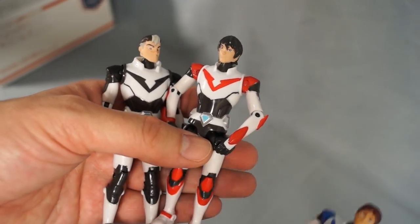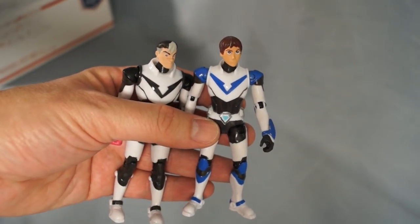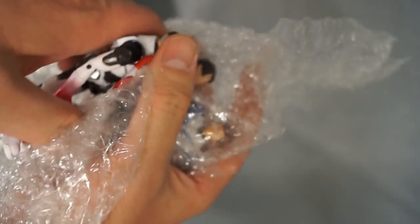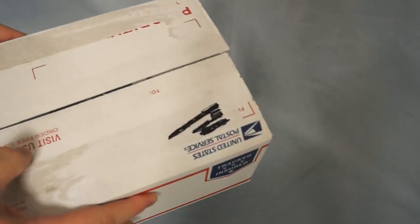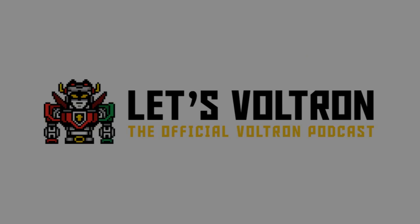In case you were wondering, in any combination, these action figures are perfect for shipping. For all things Voltron, be sure to check out Let's Voltron, the official Voltron podcast at letsvoltron.com.